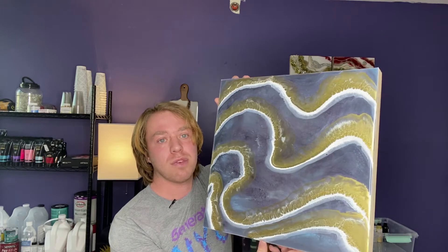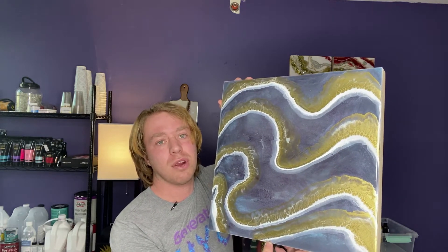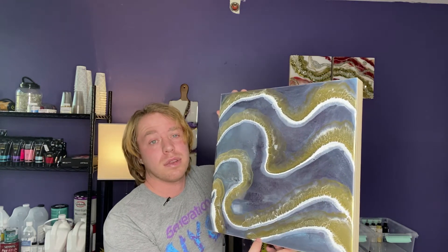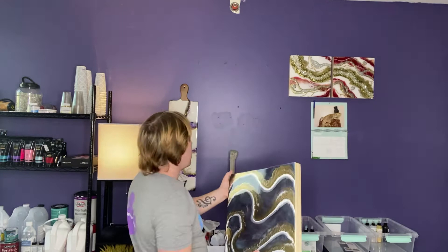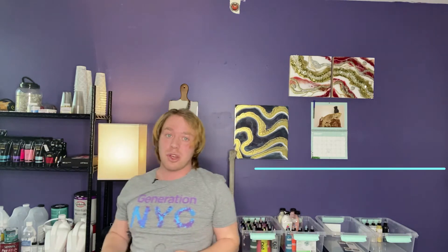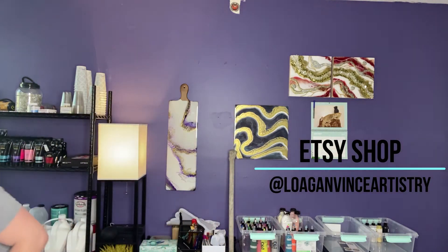I think it's beautiful, especially in the sunlight. I was cleaning my art studio today and just happened to lift it up, and it caught the sunlight — it's absolutely stunning. That piece is up on my Etsy page and I will be uploading more soon.